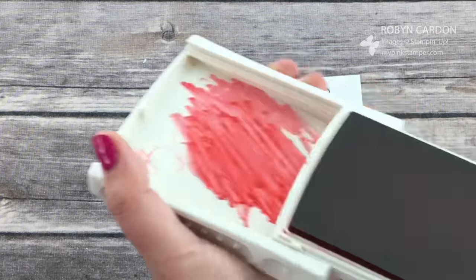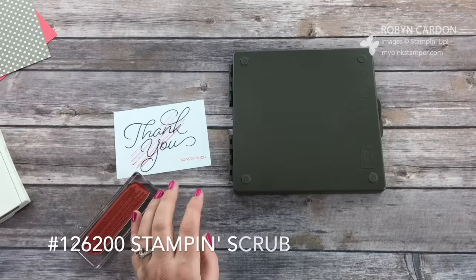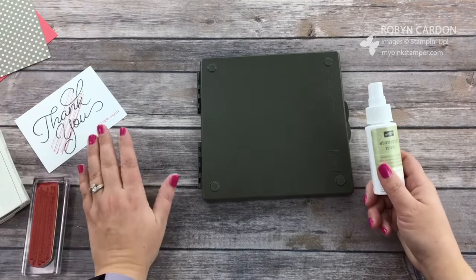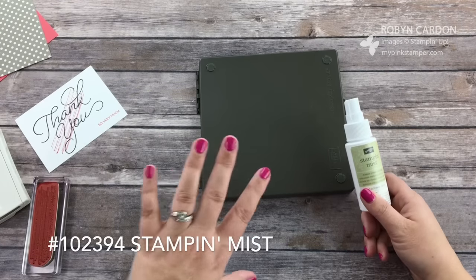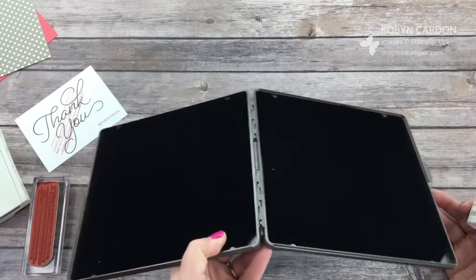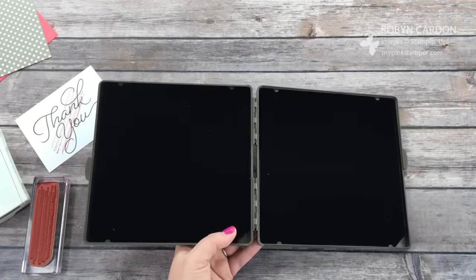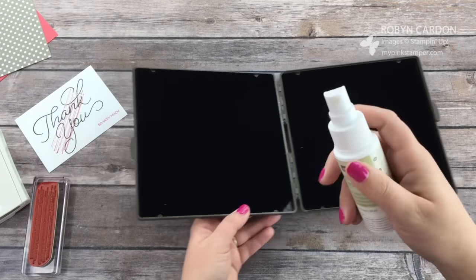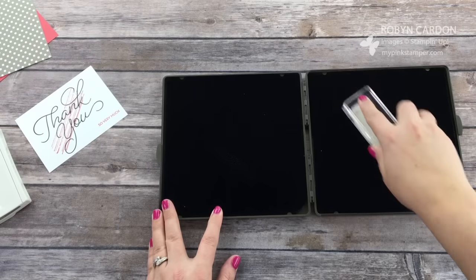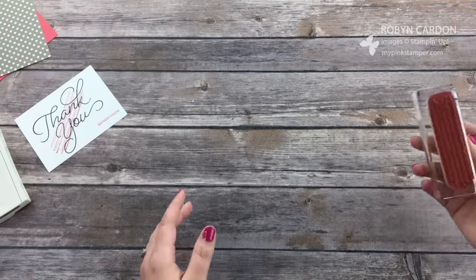Now we're going to use Tip Top Taupe, but first we need to clean off the stamp. I have our Stampin' Scrub and Stampin' Mist — if you are a stamper these are must-haves. I get a lot of emails asking what I recommend for cleaning and conditioning stamps, and I always recommend these. I've been using them for over 16–17 years from Stampin' Up. You just spray a couple of sprays on one side, the other side is dry, and you're done — no big mess of water, ready for the next color.